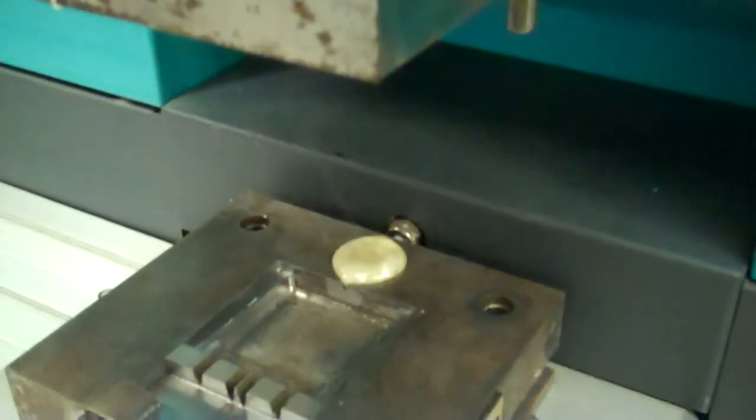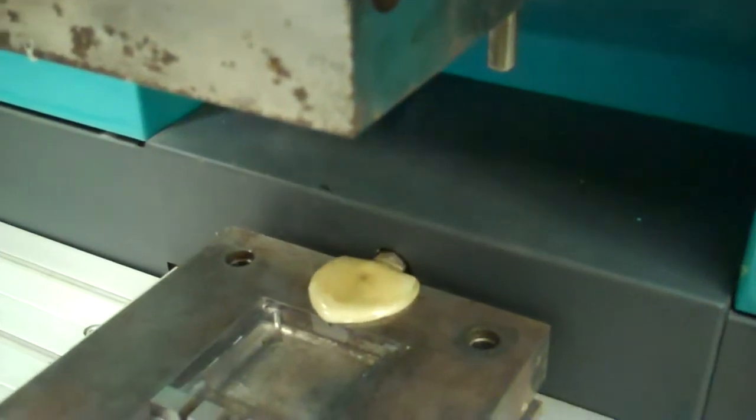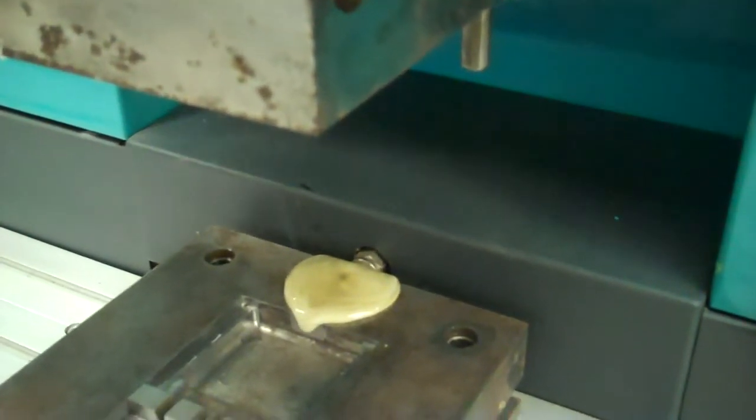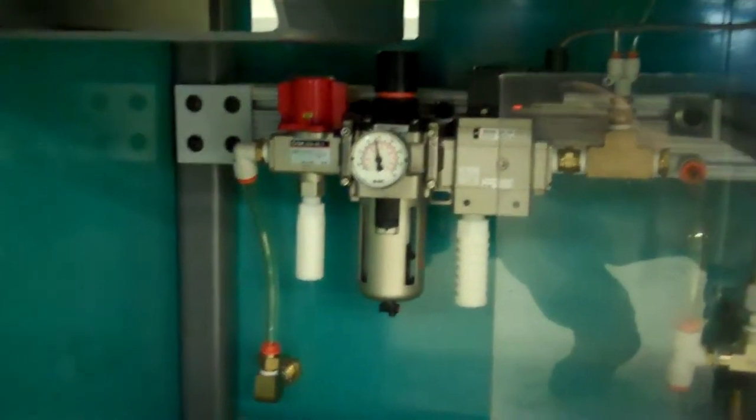There you go. We'll do it again. We think that's working fine. That noise there is from an air pressure multiplier or amplifier that was installed after the fact.